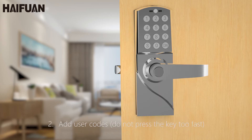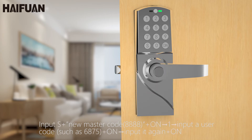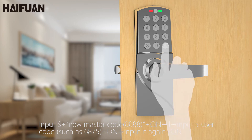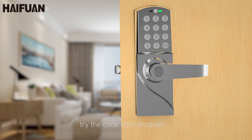2. Add user codes — do not press the key too fast. Input S, then the new master code: 8, 8, 8, 8. On, 1, then input a user code such as 6, 8, 7, 5. On, input it again. On. Try the code after programming.